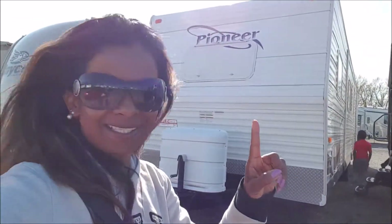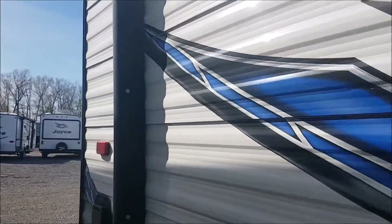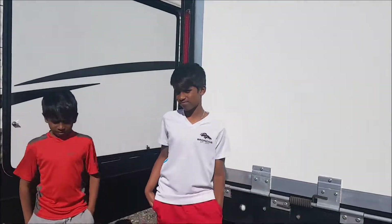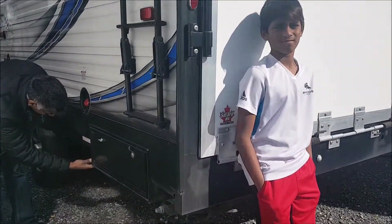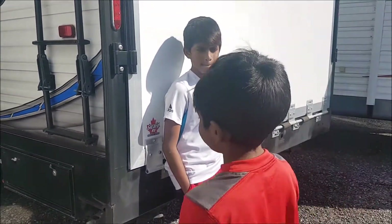It has a toy hauler as well as a nice bedding area for us. I'll turn you around so you can take a look at the RV. As you can see, the kids are going around here — the boys are all getting trained on what they need to do. I guess they have their own gas station here for the dirt bikes.